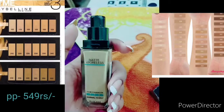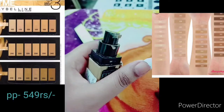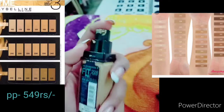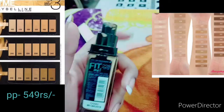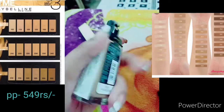If I talk about the packaging, I have changed it because I didn't get a pump with the Fit Me foundation originally, but now they include a pump, which makes it very easy to apply and gives you a good amount.